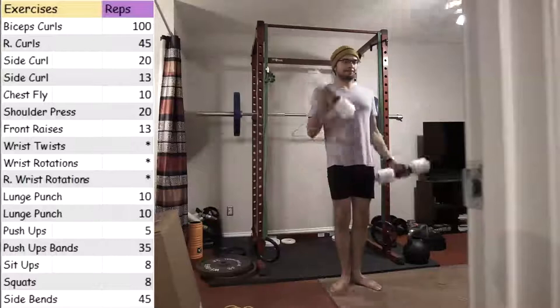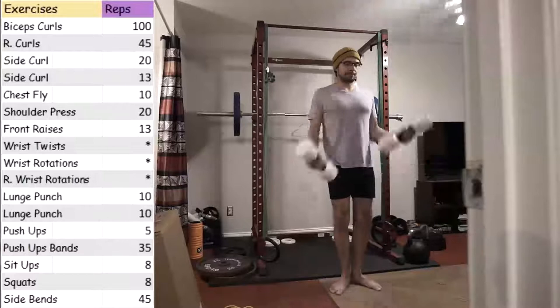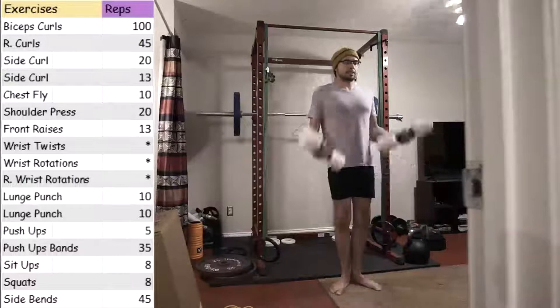So four more days and this first cycle will come to a close, and I will move up weight and start it all over again. And I guess I'll be working out for one month straight. Great.